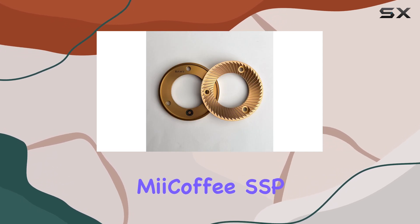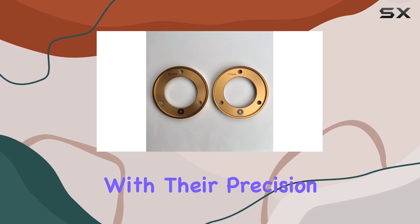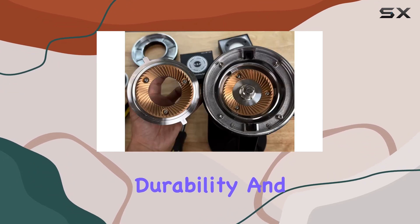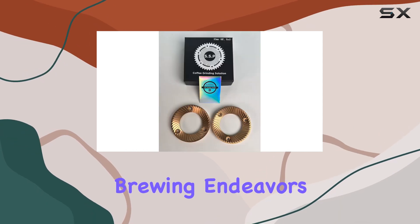In summary, if you're serious about your coffee game and demand nothing but the best, the MiiCoffee SSP MP 83mm flat burrs are worth considering. With their precision engineering, durability, and versatility, they're sure to take your espresso and brewing endeavors to the next level.